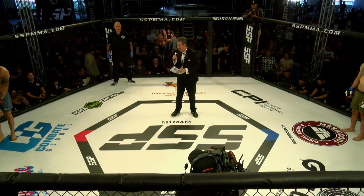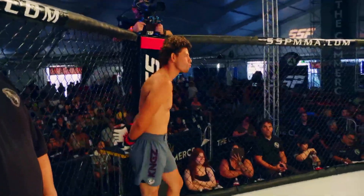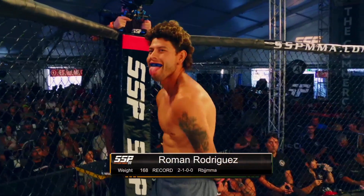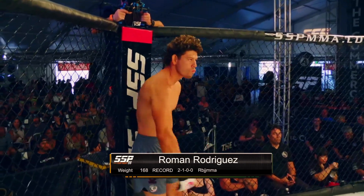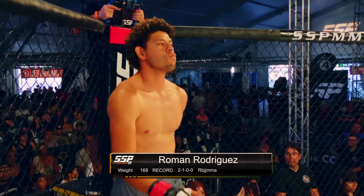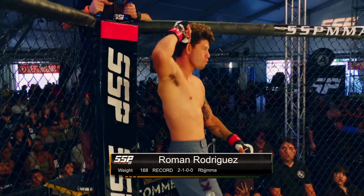His opponent, across the cage on my right, fighting out of the red corner. He is wearing bluish gray trunks. He is training out of RBJJ MMA in Ramona, California. He weighed 168 pounds, his record two wins with one loss. Ladies and gentlemen, introducing Roman Rodriguez.